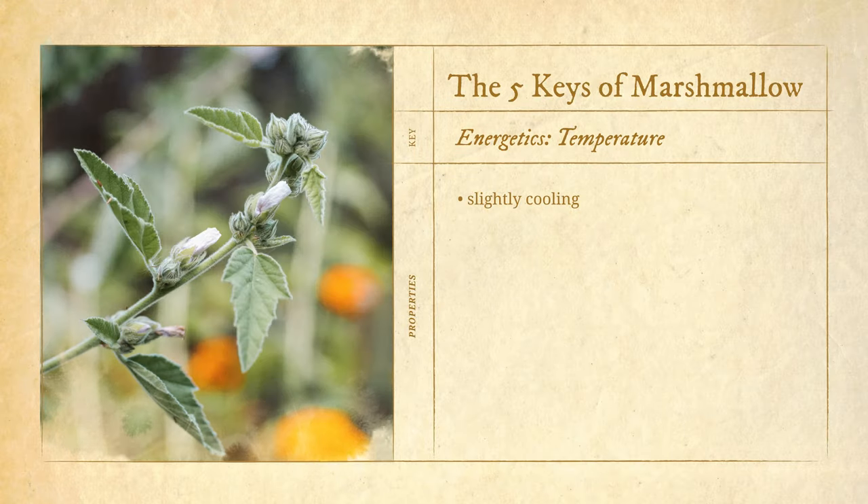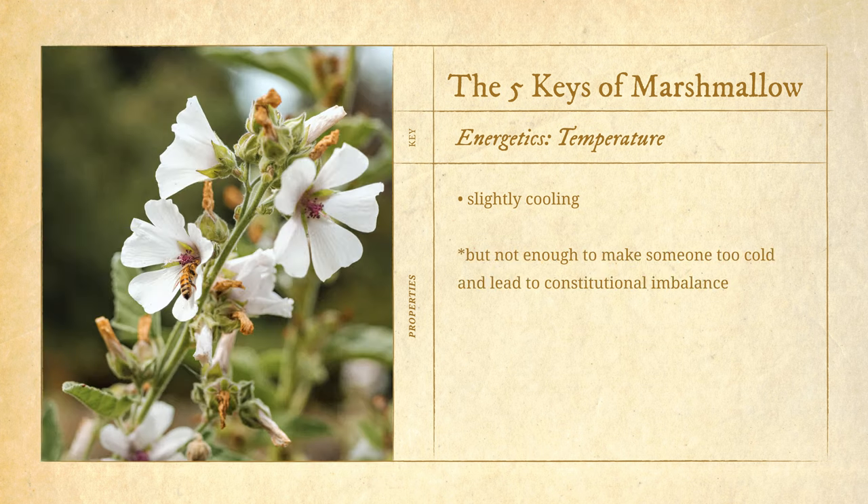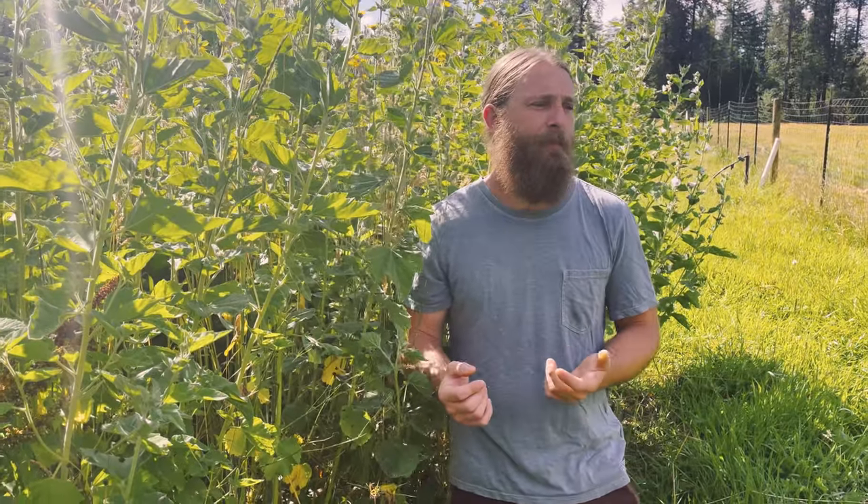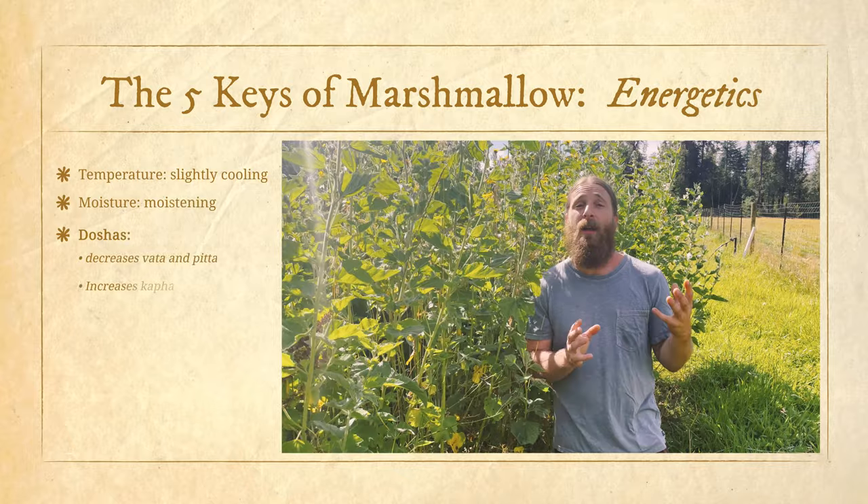What kind of expectorant is marshmallow? It's a demulcent expectorant — a hydrating, moistening expectorant. What would happen if you gave that kind of expectorant to someone with a really wet, phlegmatic, damp cough? It can aggravate that problem. This is where the energetics become very important. The overall energetic profile for marshmallow root: its effect on temperature is slightly cooling — cooling to heat and irritation when due to dryness, but this is not a plant that will make someone constitutionally cold.